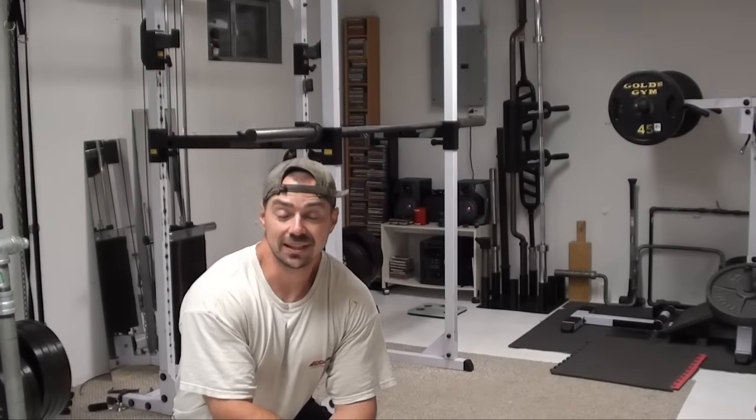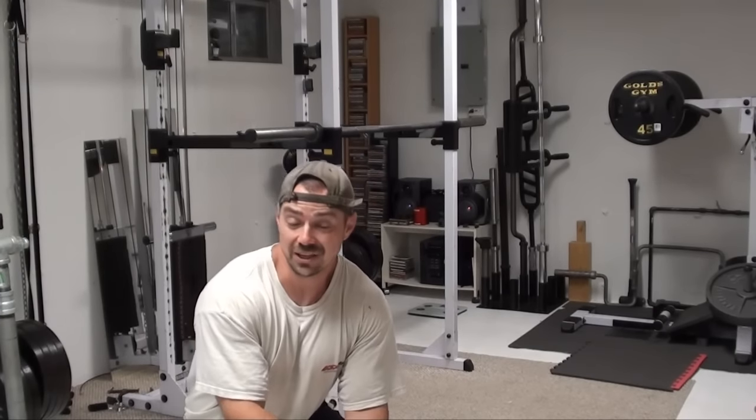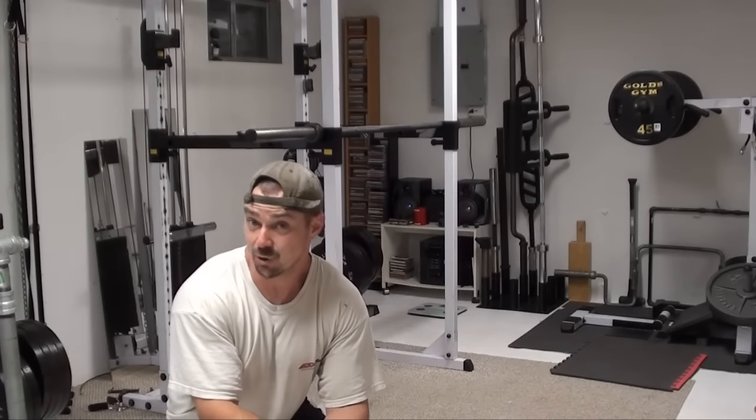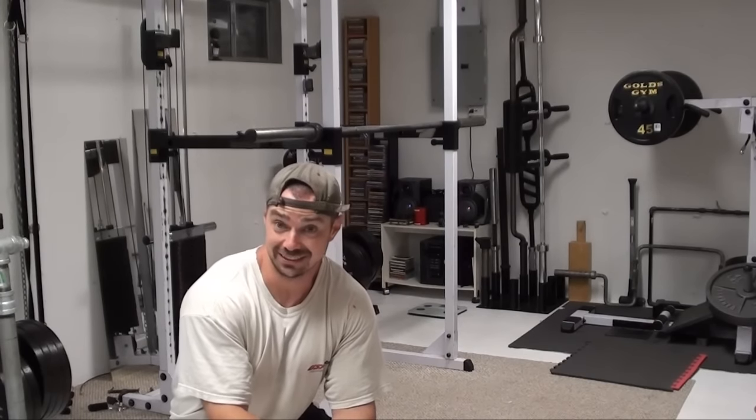Hey, this is Nick Nielsen, Mad Scientist of Muscle, and what I've got for you today is a bodyweight rotator cuff exercise. This is a cool one because there really aren't any other bodyweight rotator cuff exercises, at least that I'm aware of.